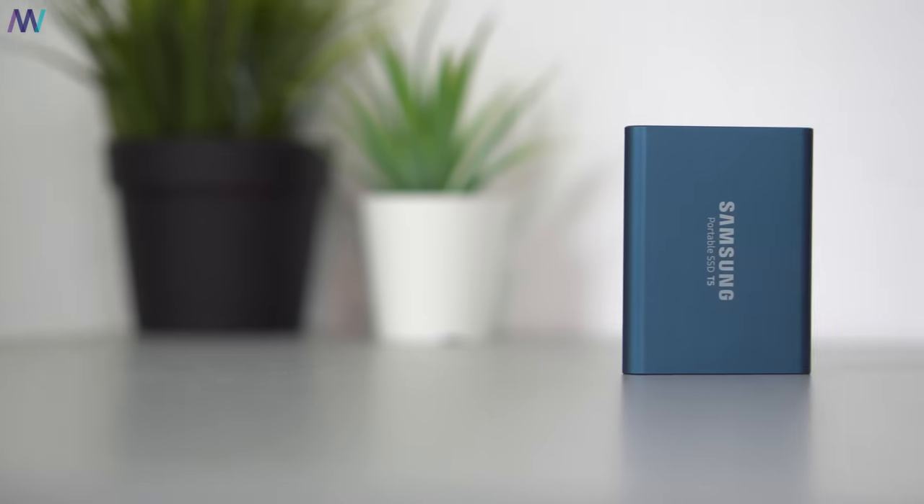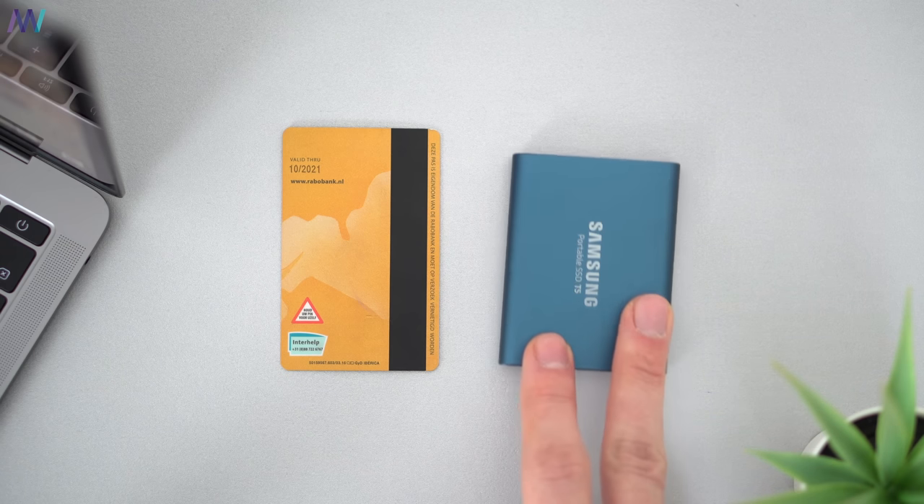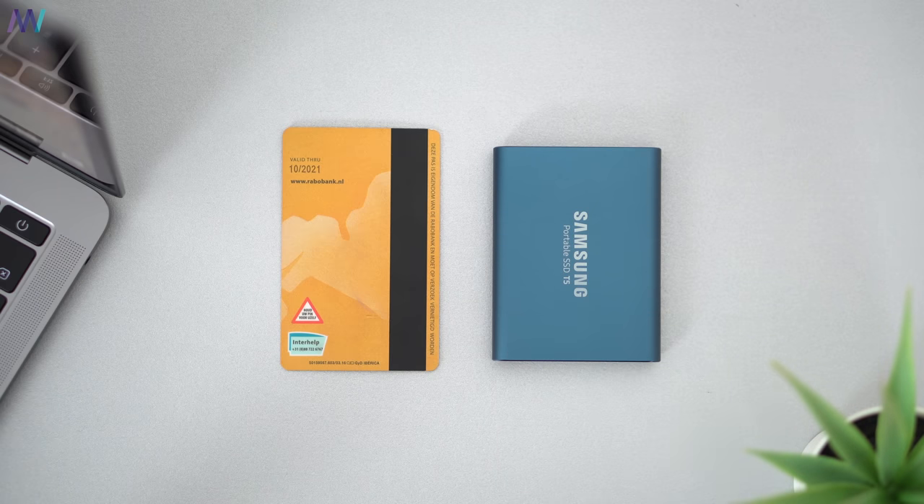During 2018 Samsung released the portable SSD T5, which is a fast, credit card sized SSD at just 50 grams, and most importantly it has a USB Type-C port. Since the autumn I've been using this SSD T5 from Samsung to edit all of the videos you see on the channel, and today I want to share my thoughts on it — so let's get right into it.